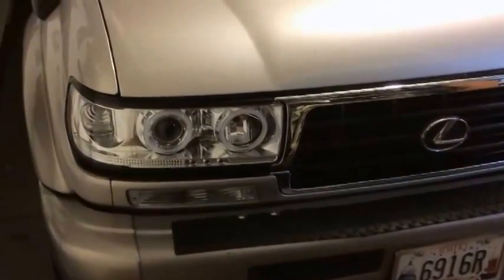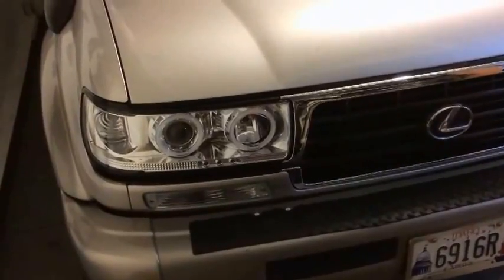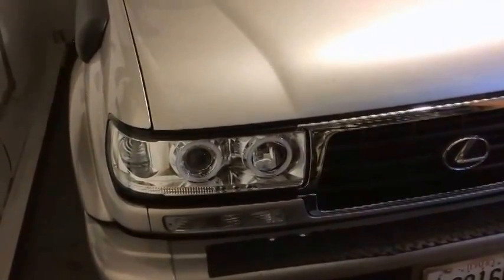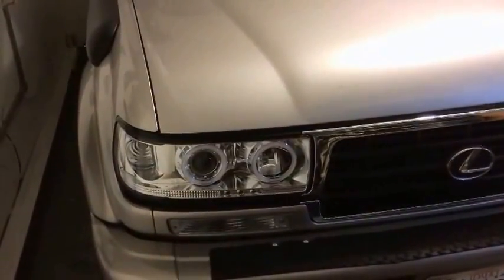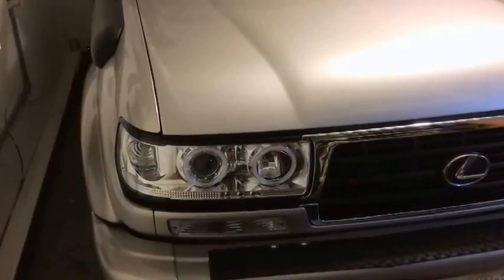People are asking me about these projected headlights. I got them on eBay for $500, from Thailand or somewhere else. You can also get them on cruiserparts.net. They vary from $300 to $500, depending on the quality.